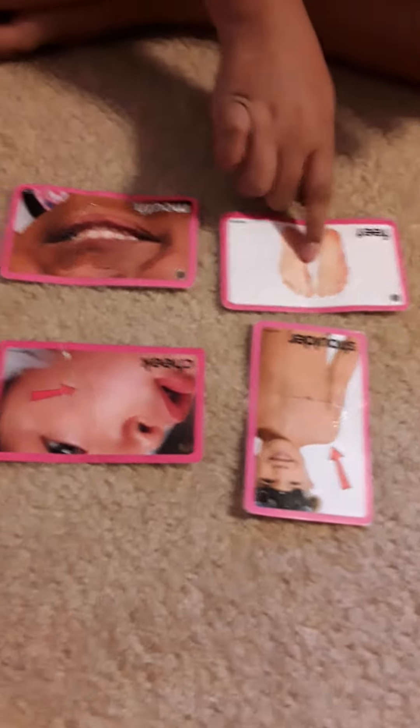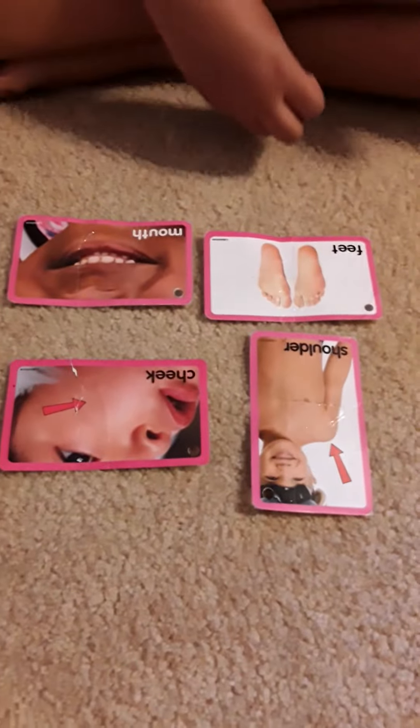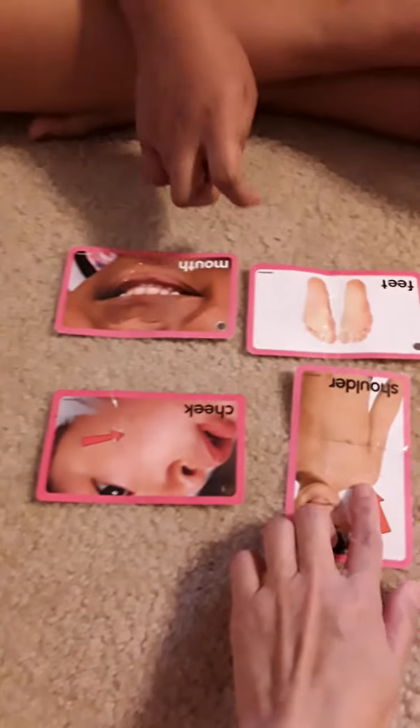He's going to label his body parts. All right, Keshav, can you point to shoulder? Shoulder. Good job, this is shoulder.